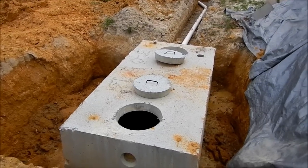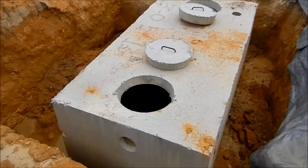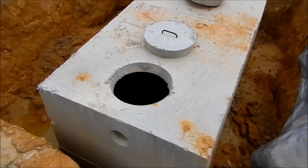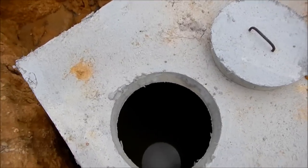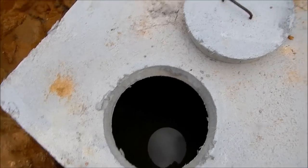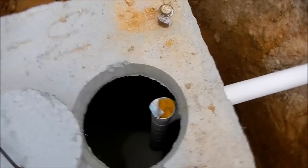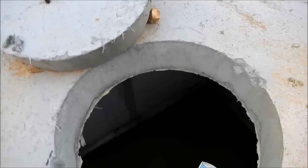The septic tank is finally in and all the lines — it's been a nightmare but it's finally signed off today. All your solids come into here; there's a baffle in there that separates it right there.